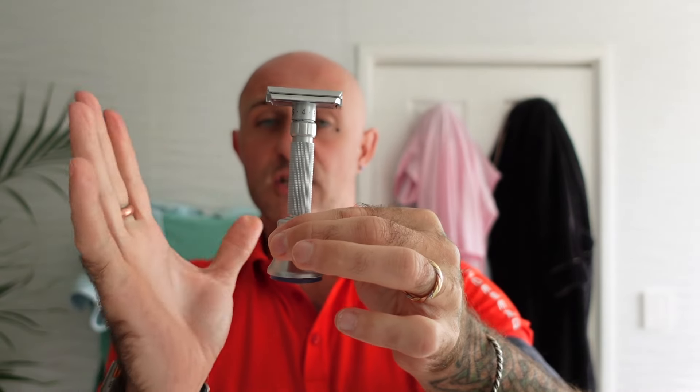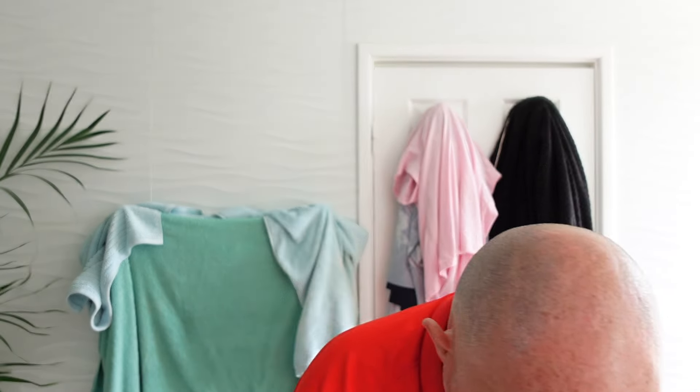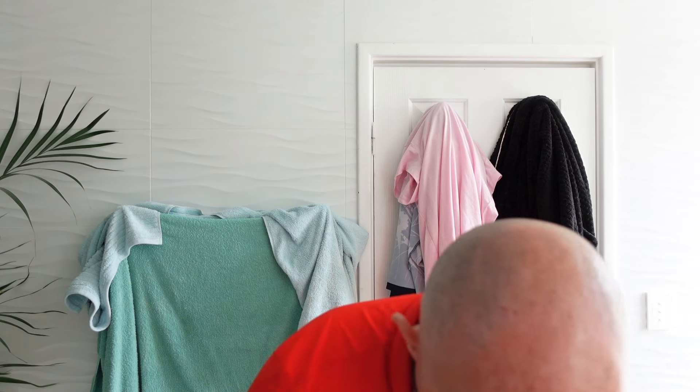You put that razor in there and there's a bit of wiggle. If you just touch it, it falls over — so much weight on top, it's so top heavy. So I put this in a drawer and when I slide the drawer shut — thankfully I've got soft-close drawers — sometimes it bloody falls over because there's just far too much weight for such a narrow base on the stand.